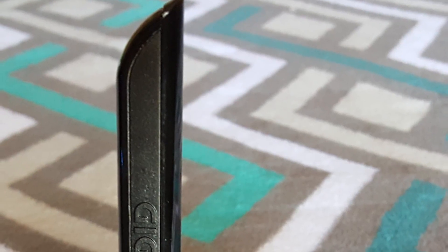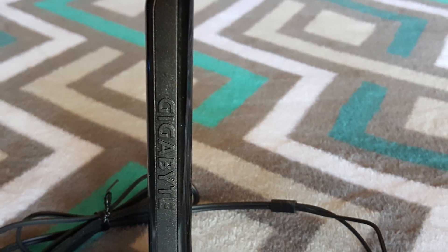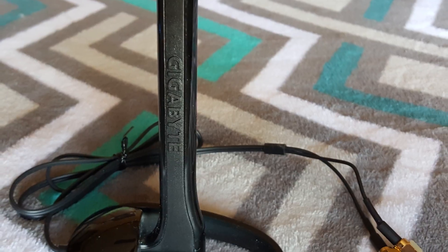The card comes with an antenna which attaches to the card itself via two thumb screws. Just find a location around your computer where you can set it down, and you're done — as simple as that.